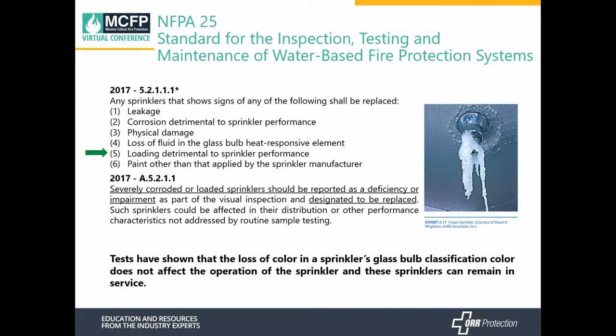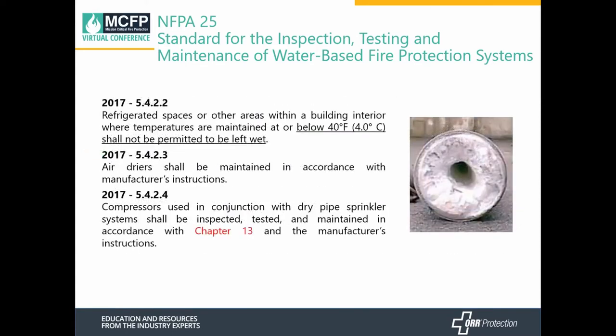Tests have shown that loss of color in the glass bulb of sprinkler heads does not affect sprinkler performance, so even though the color has been lost, it is allowed to remain in service. NFPA 25 also states that if your building interior is at temperatures at or below 40 degrees, the system shall not be wet — anything below 40 degrees must be a dry system. When using an air dryer, it shall be maintained according to manufacturing instructions, and the compressor must be tested and inspected according to chapter 13 of NFPA 25.